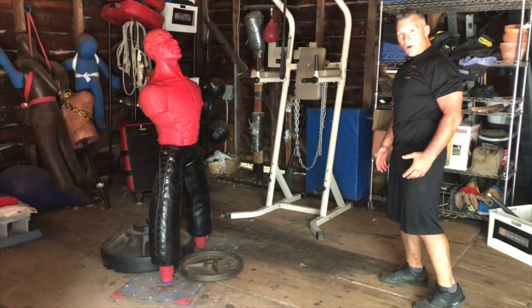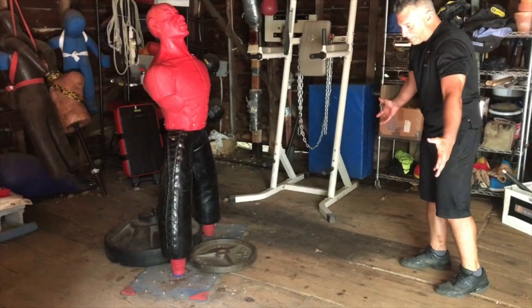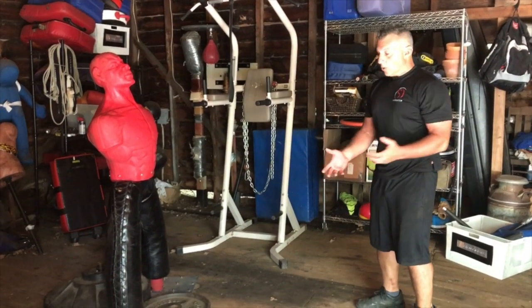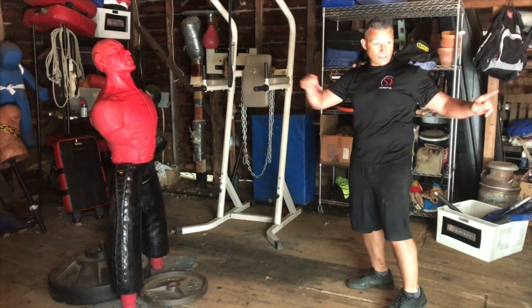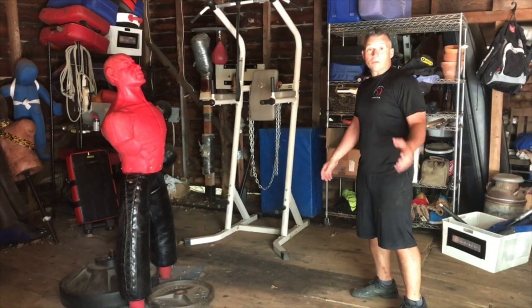Picking up our feet — stomping footwork. The reason why we're in a crappy area is because this is life: changes of elevation, debris on the ground, snow, sand, rocks. We don't all live and fight in a clean dojo. Look around you — you're going to see something you can run in, fall in, and trip over. That's what we want to do to him.